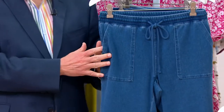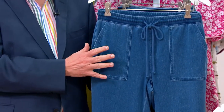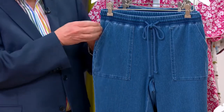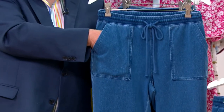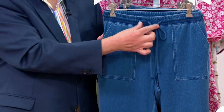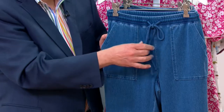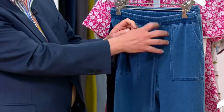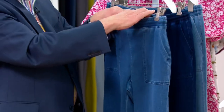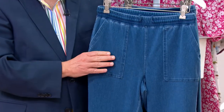This style reminds me a little bit of our side pocket pant with this pork chop pocket idea — look how deep and saturated that pocket is. I would put a cell phone in there and feel confident. Draw cord, elastic waist. If you don't want the drawstring showing, you take it like this and tuck it into your waistband, and nobody knows the difference.